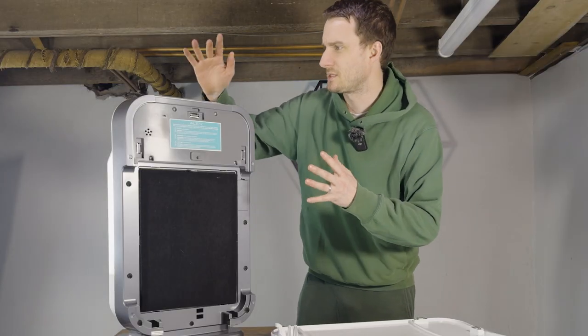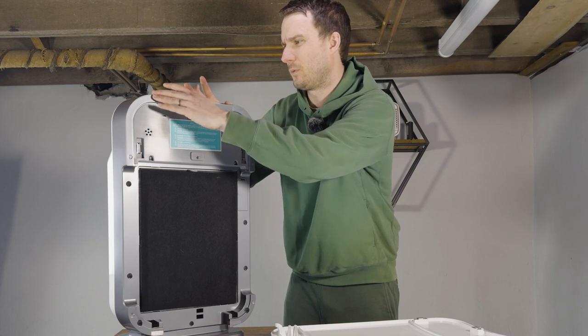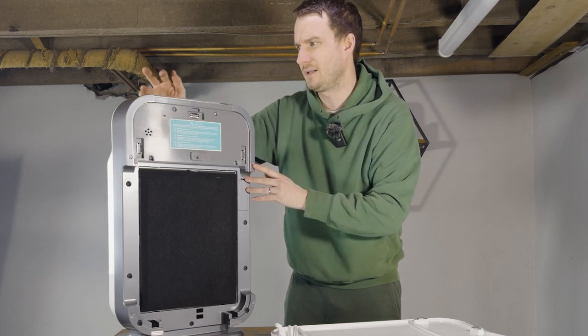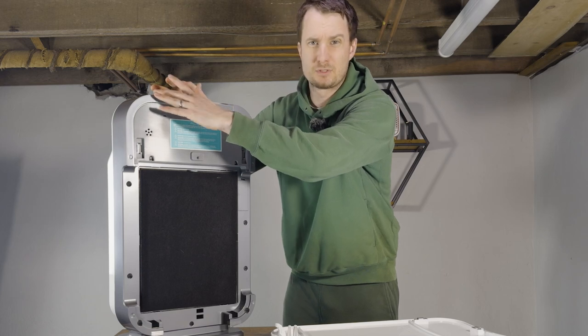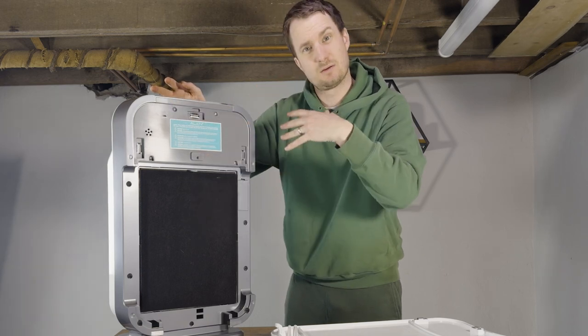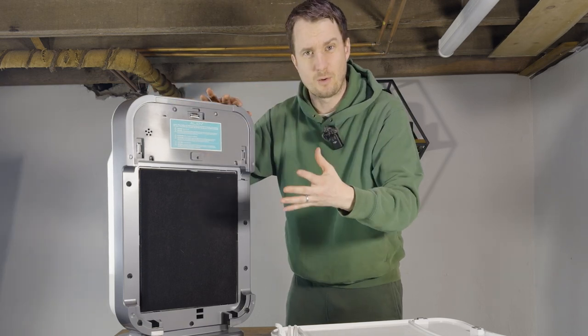One of the questions we get a lot is how to get rid of the red light. When the filter needs changing it will go red — the final light on there. Once the new filter's in, just hold the filter button down for as long as it takes with it switched on and the light will go off.